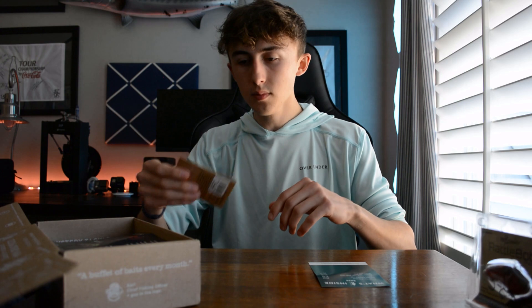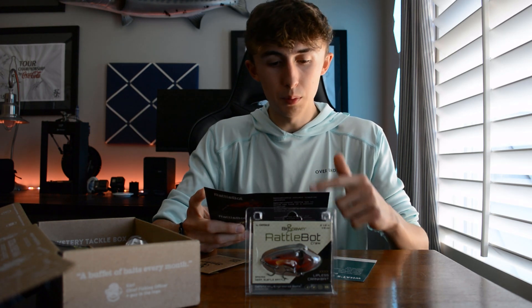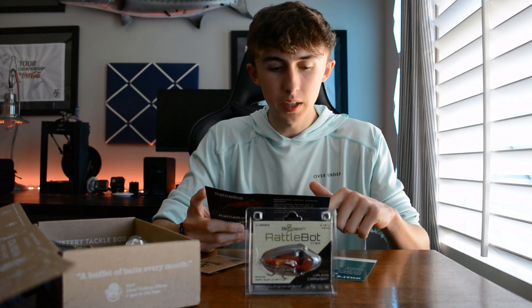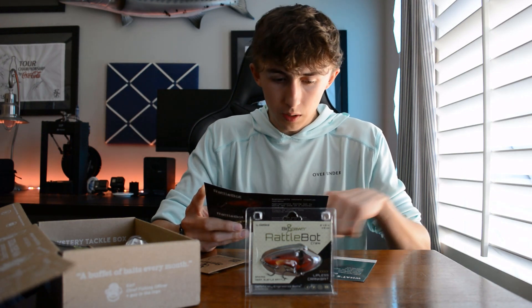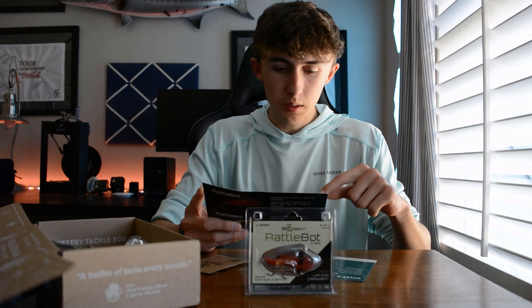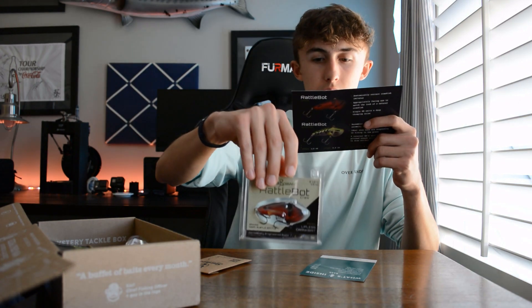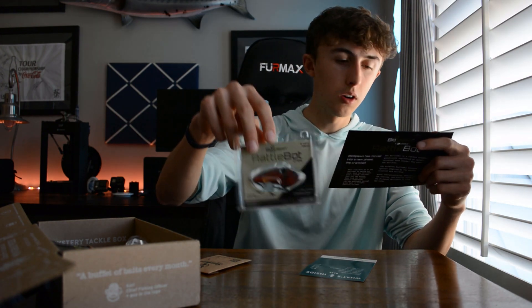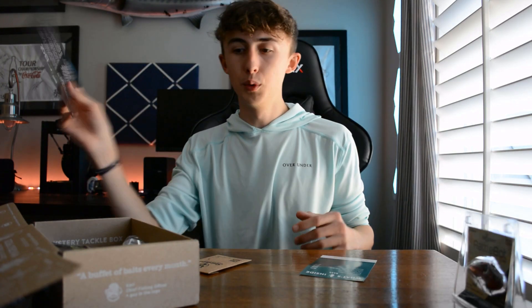There's actually a Biospawn card in here dedicated to the Rattle Bot. The pro tip says: when fish move up to the shallows in the spring and fall, fish the Rattle Bot with a steady retrieve just off the bottom. When fish are around aquatic vegetation, rip the Rattle Bot through grass beds to trigger reaction strikes. The model is based off a baitfish and a crawfish — two universal snacks for bass. I am stoked they put this in there.